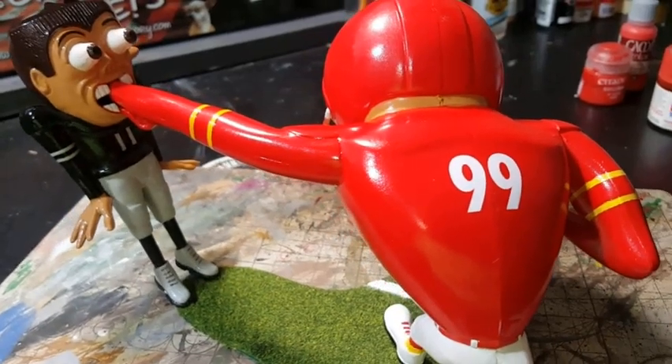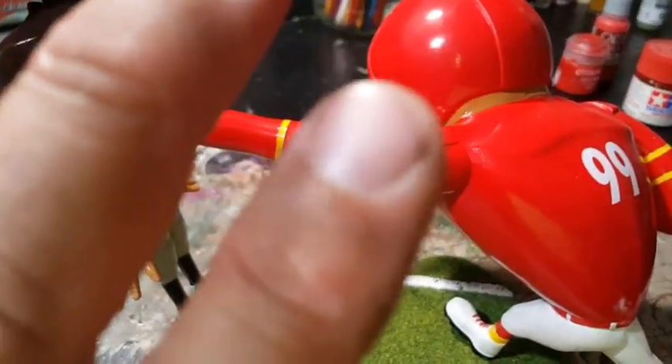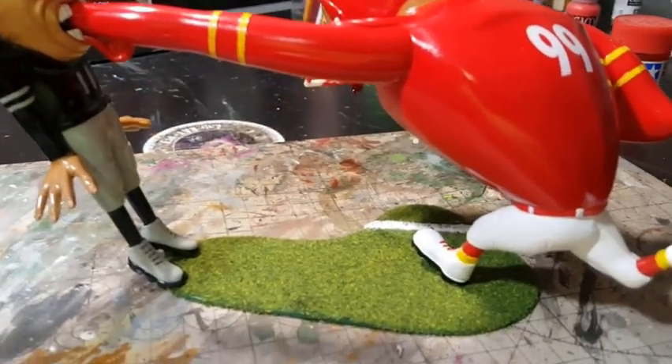I didn't care about the jersey number. I did order some Kansas City Chiefs Arrowhead logos — the kind you put on your fingernails — but they were too small, so I'm just gonna leave it. It's got the Chiefs colors.